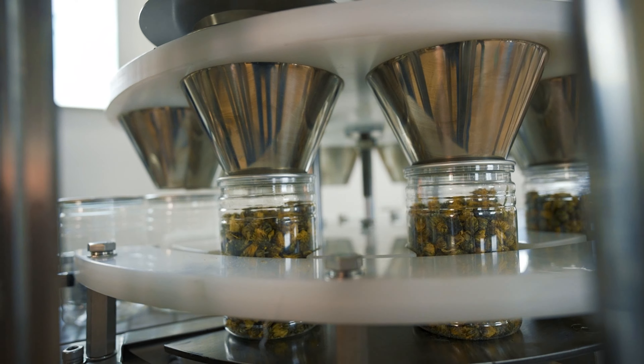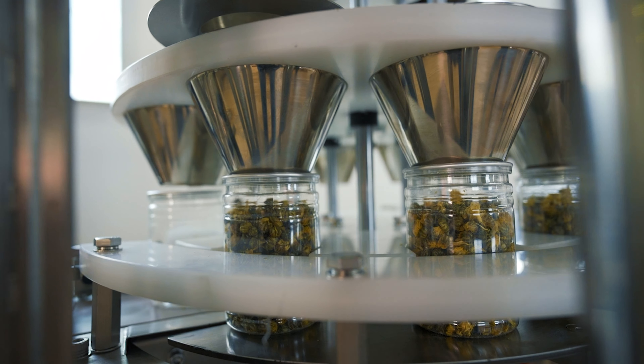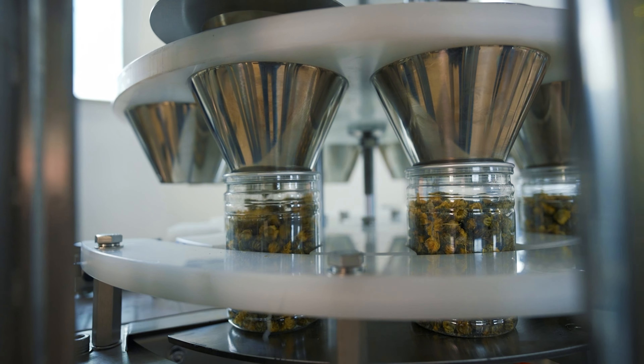Speed and accuracy are two major factors why we use the multi-head weigher so much in the cannabis industry. For products like cannabis, you want to be sure to push them into the market as fast as possible and reduce the time of exposure to the air. You want to keep the buds as fresh and as less polluted as possible.